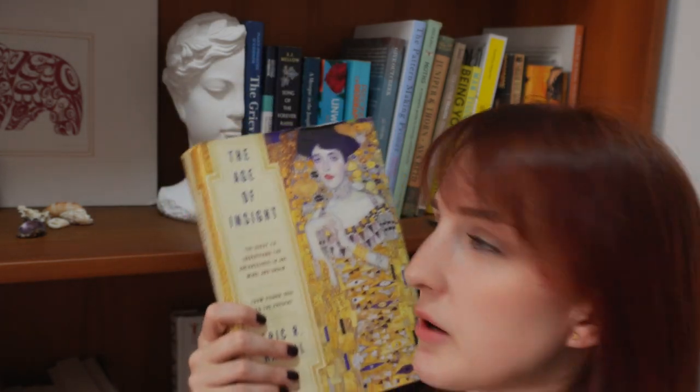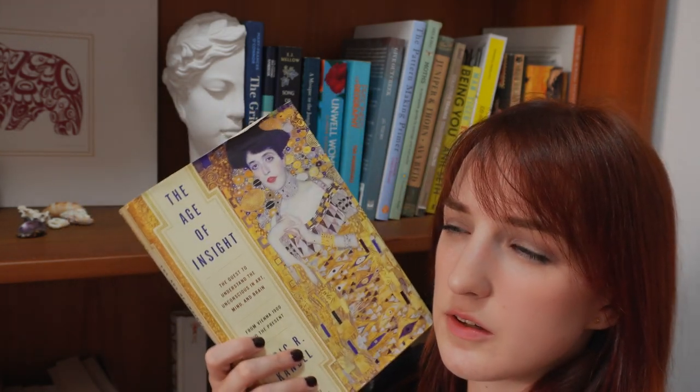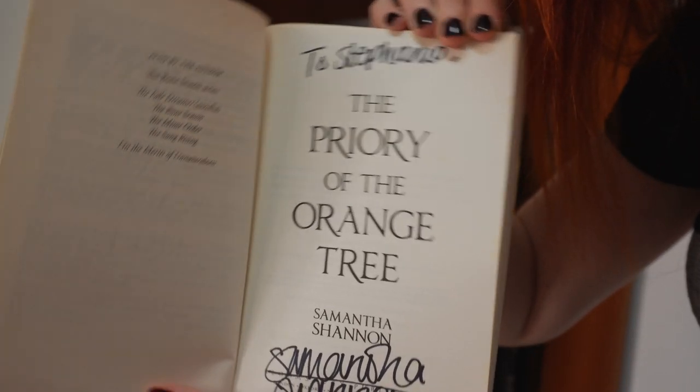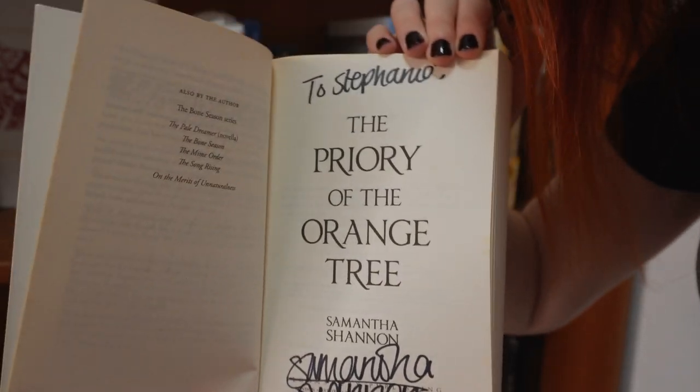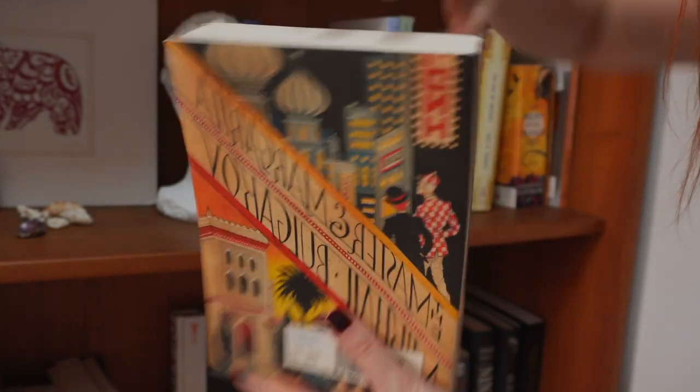This is a really interesting book actually because it is about Vienna at the turn of the century and all of the artistic things happening there — like Klimt and the symbolist art movement, exploring things like the subconscious through art, as well as the progressing science. We have Freud and a lot of interesting new research coming out of the Vienna School of Medicine. It talks about how we perceive art and the relationship between the development of art, history, and science. We also have a lovely signed copy of Priory of the Orange Trees by Samantha Shannon — I met her recently, I'll link the vlog. We also have The Master and the Margarita, which is one of my favorite covers ever.